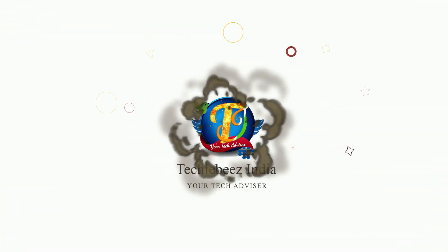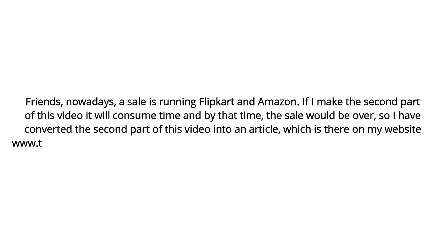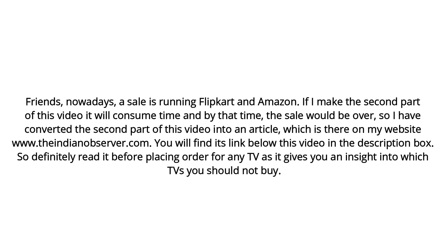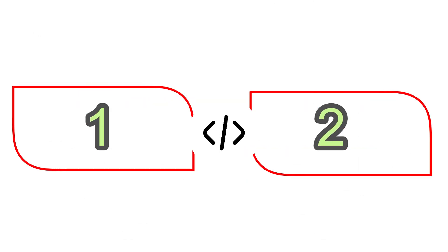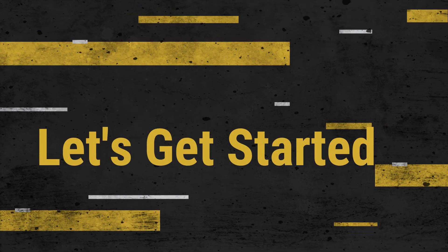Hi friends, welcome back to my YouTube channel Techiebeez. Today I have brought a video for you that will equip you with adequate knowledge regarding buying the best TV for yourself. I am bringing this video in two parts as it is too lengthy. If you wish to watch this video in Hindi, you can go to our Hindi channel Techiebeez India — its link is in the description box. Please watch this video without skipping, as I have covered all important aspects you need to keep in mind before purchasing a TV.